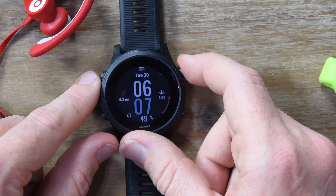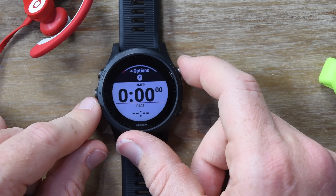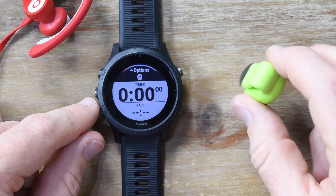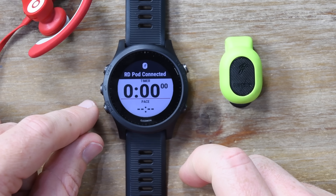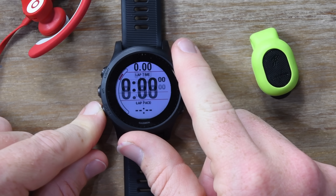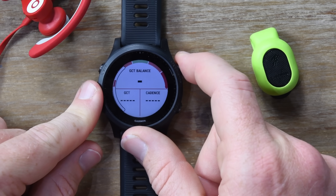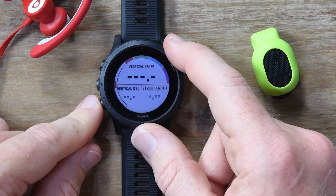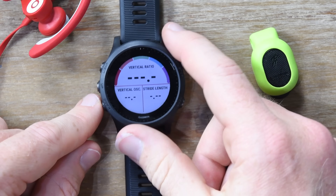I'm going to press this to start an activity and choose Run. At this point it's going to go off and find GPS — I'm in a concrete bunker so it won't succeed at that, but it will find the RDPod. Shaking it a little should wake that up. RDPod — this is for Running Dynamics. What I gain from that is the Running Dynamics pages. Starting this activity, you can see Ground Contact Time Balance and Vertical Ratio — all these metrics that you don't really know what to do with, still here. Then here is the map, which is probably the coolest new part of the Forerunner 945.